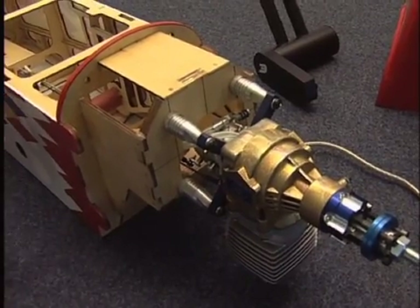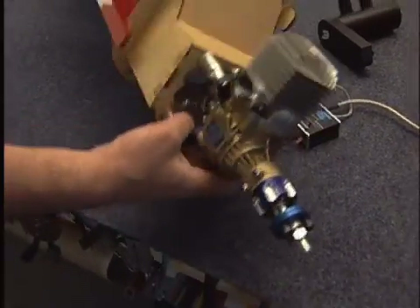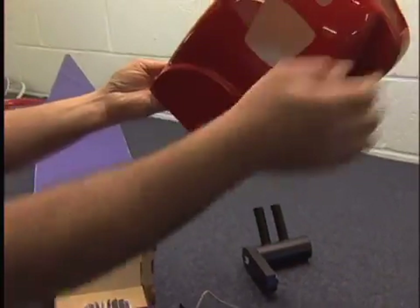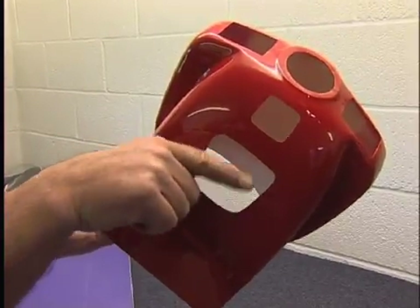I'm not routing it outside at the moment because when I lay it flat on the bench like that it's only going to mark the fuselage. Now the other thing we've done is taken the cowl and cut a hole here for the cylinder head because the engine is slightly taller than the cowling would allow.